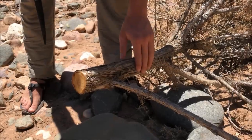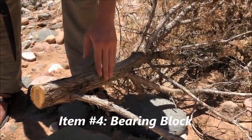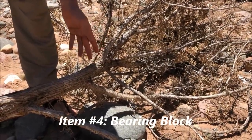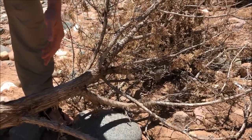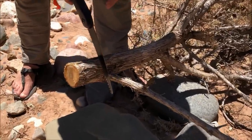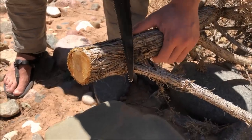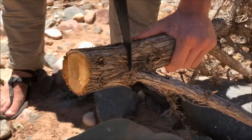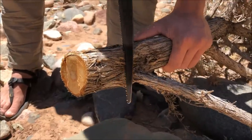We're going to be using this juniper for our bearing block. Juniper is a coniferous tree that grows a lot in the sparse desert areas of Arizona, and even when it's dead it's pretty resinous so it'll work well for this. I'm going to go ahead and cut this off — it's a lot harder than the cottonwood so it's going to take a little longer to cut.